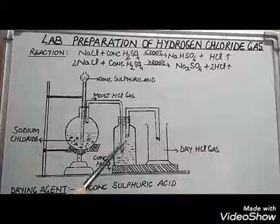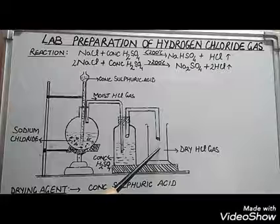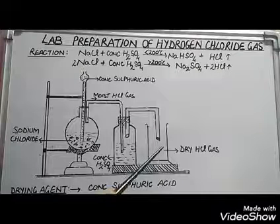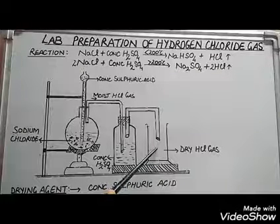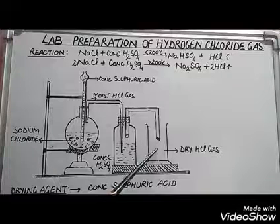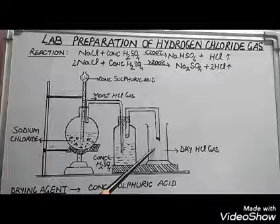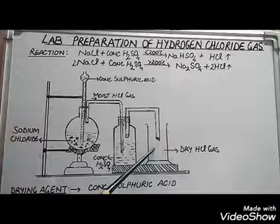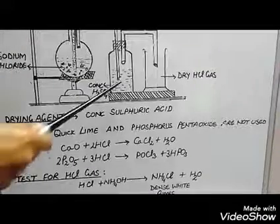Dry gas is collected in a gas jar by upward displacement of air. It is collected by upward displacement of air because it is heavier than air. HCl is not collected by downward displacement of water because it is highly soluble in water.